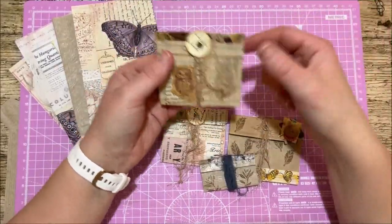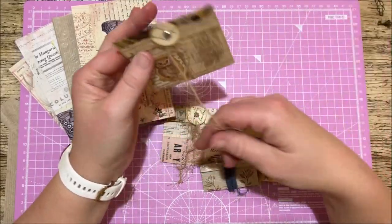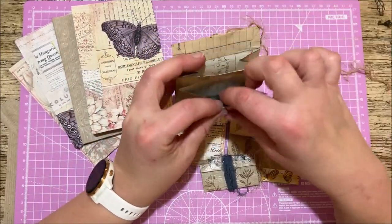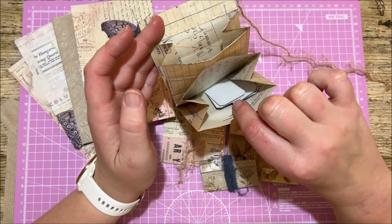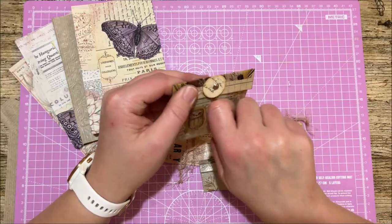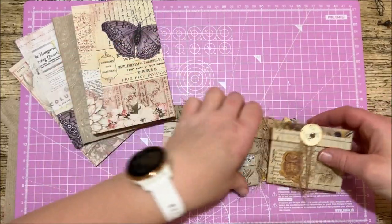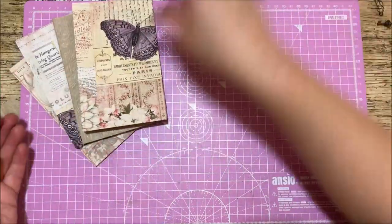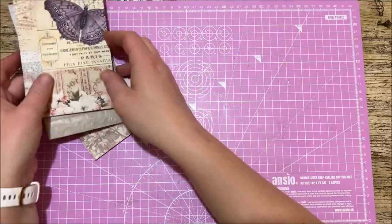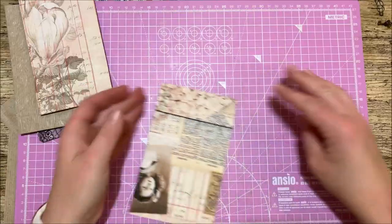Basically the crux of it is we're going to use a paper bag and make a little pocket that opens up and has an accordion-style pocket inside. It's super easy, really simple to do, and I think they look really cute. So without any more delay, let's crack on. The first thing you need to do is get one of your paper bags.